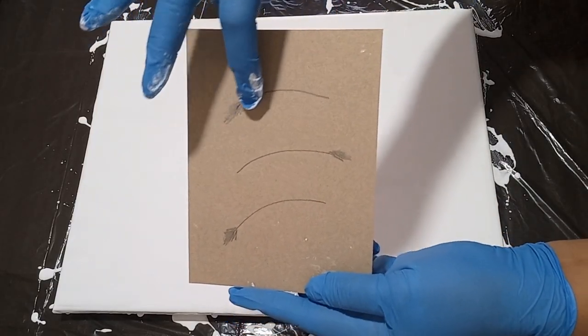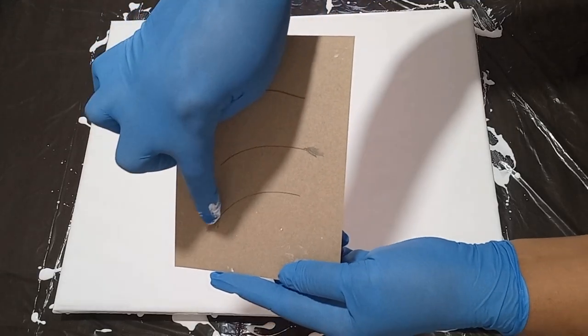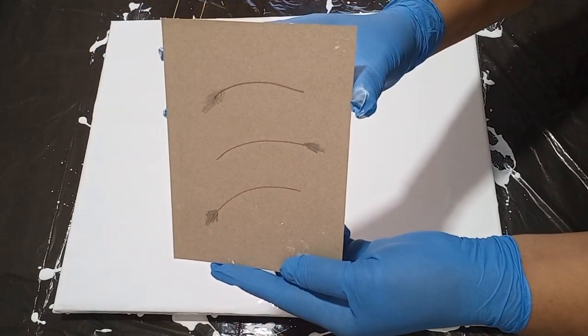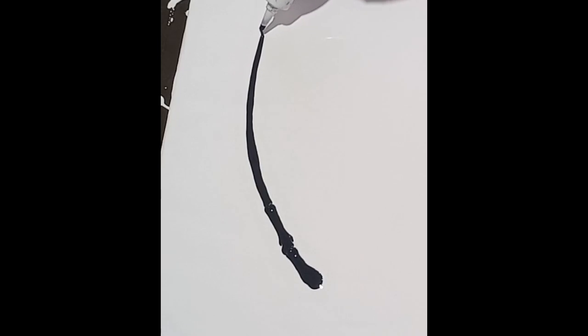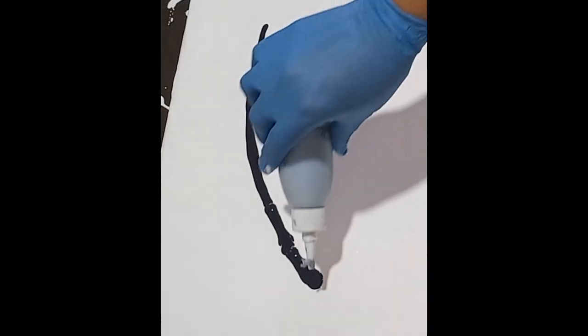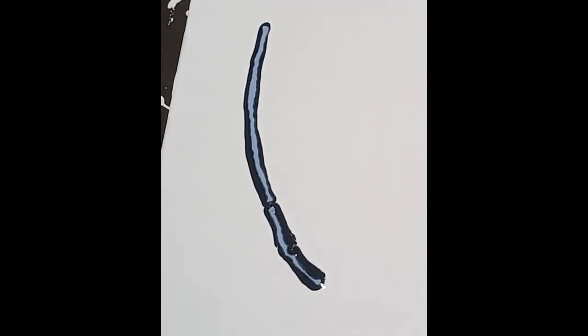This is my design — I'm going to be doing three feathers. I figure out my design on cardboard paper first before I go straight to the canvas, so that I have a little bit more control over where and how I want to lay out my feathers with my colors.